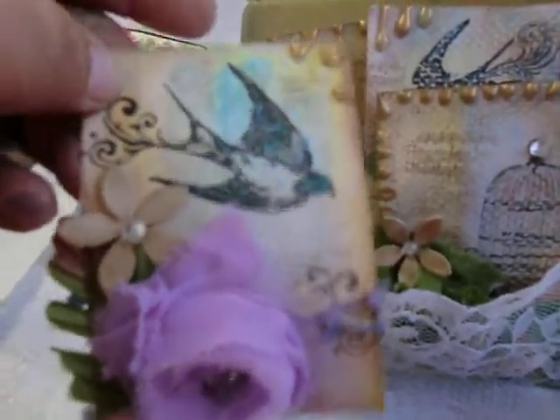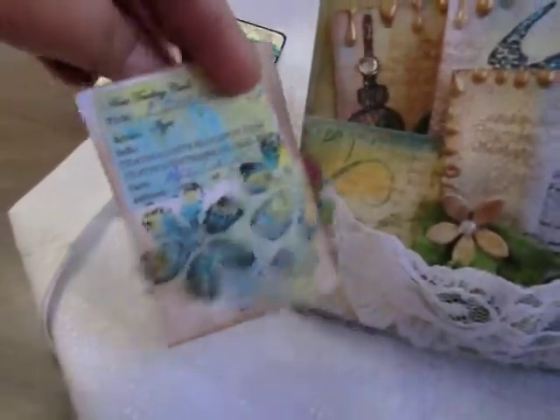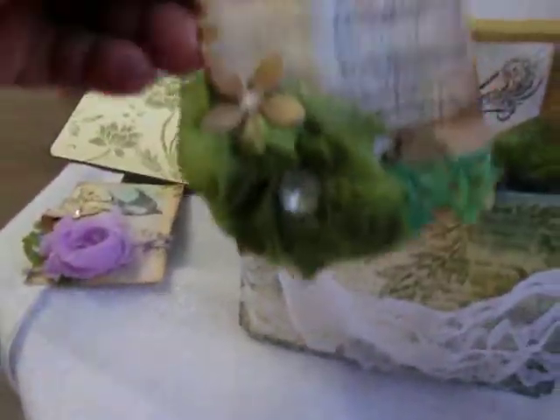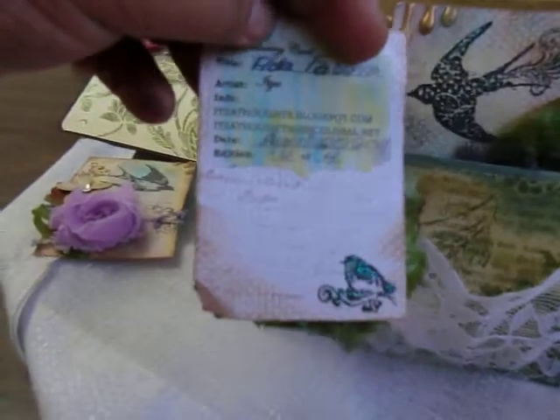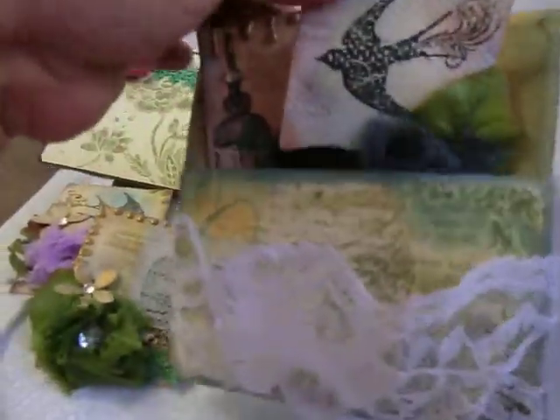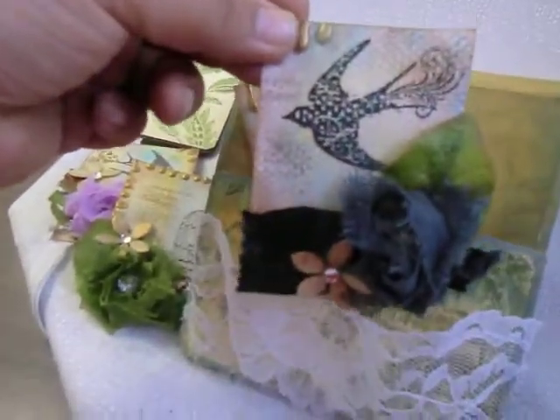The backgrounds have all been watercolored. This is the back, this is the front, and this is the third one.